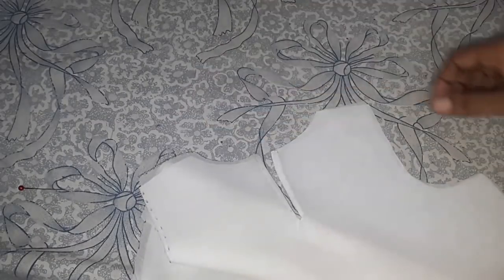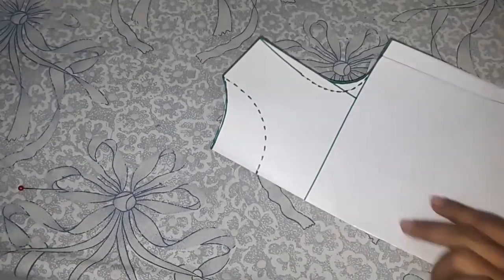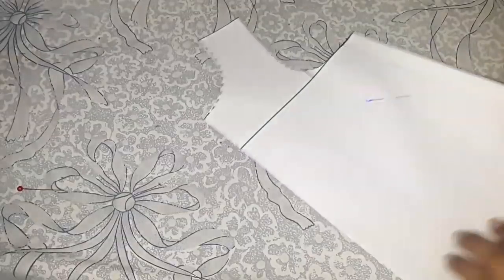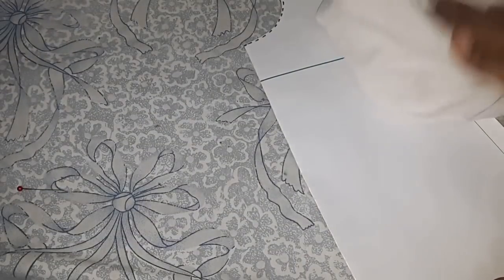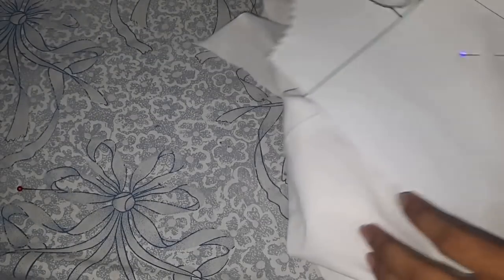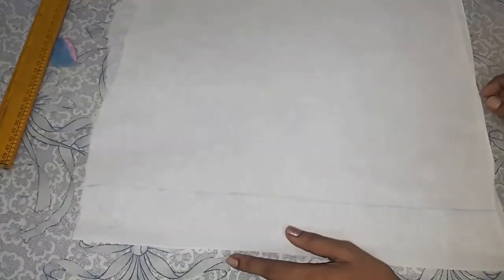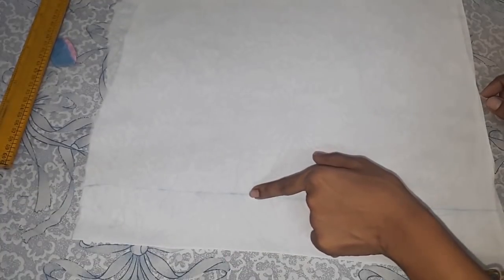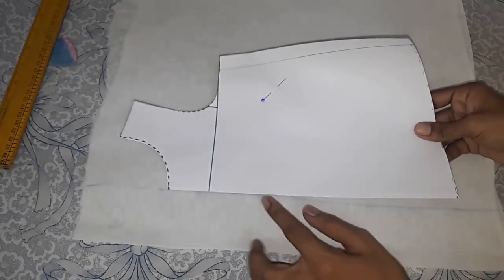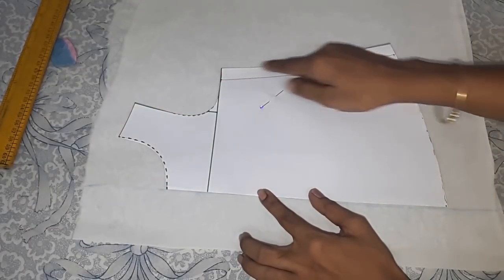I have done with the back part. For the front part, I will trim the neckline and armhole. Now I will cut as it is on the folded edge — I have left a quarter inch above and marked a line. Now I will place the front bodice pattern on this line and trace it.